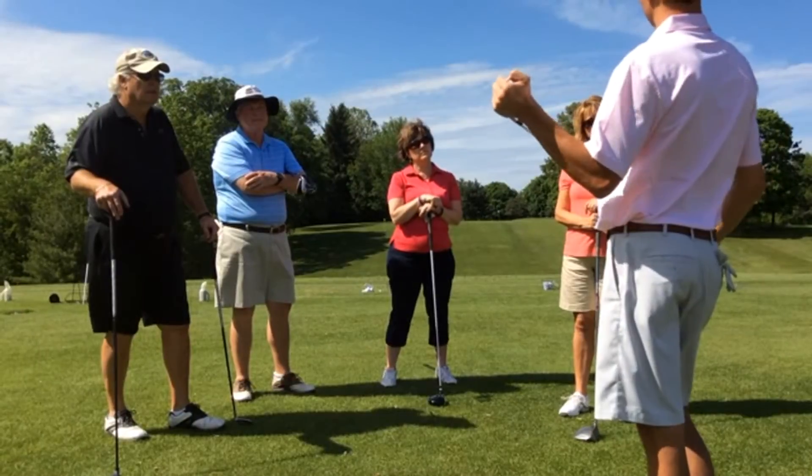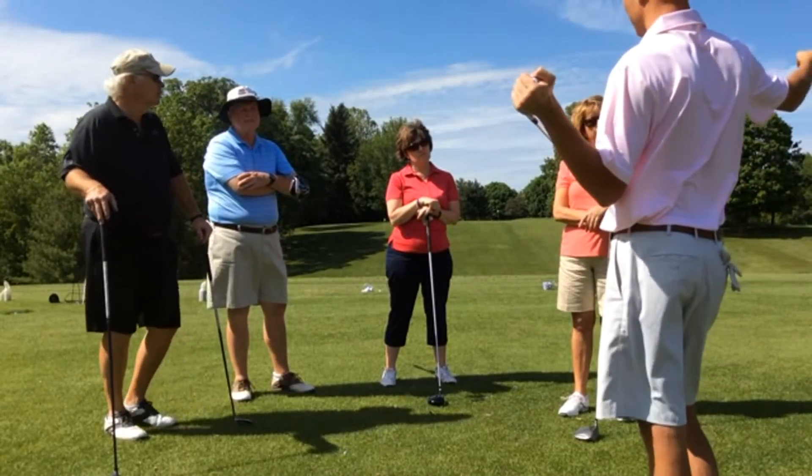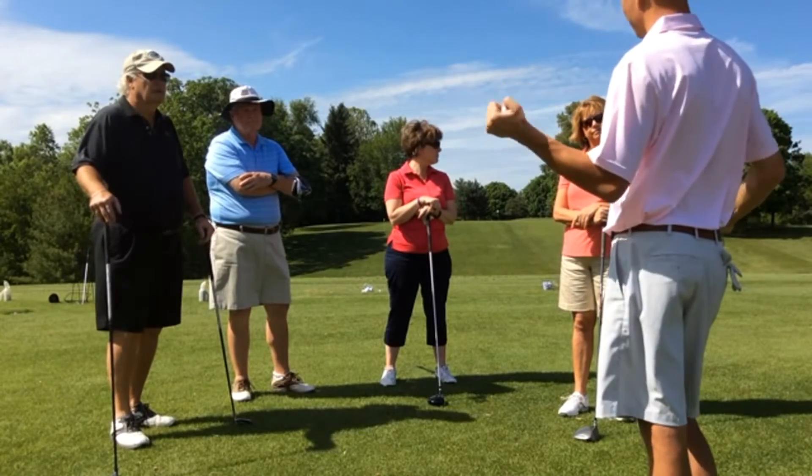That was good for today. We'll meet next week. Probably do a little bit more on the range and also work out of the bunker just a little bit.